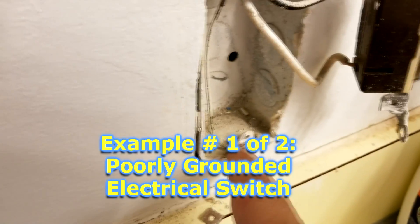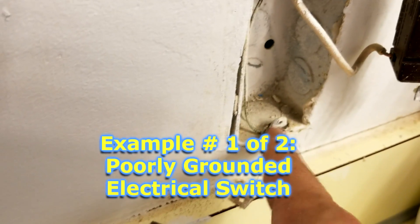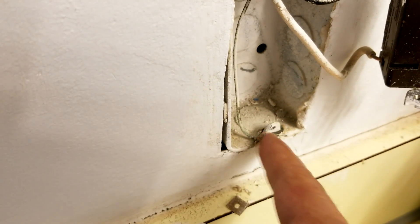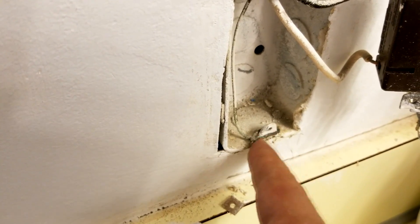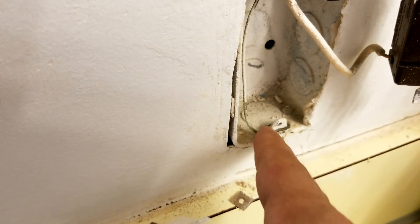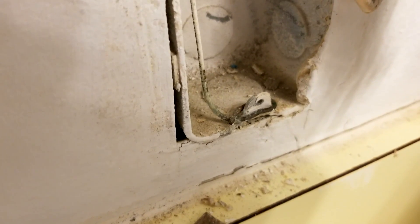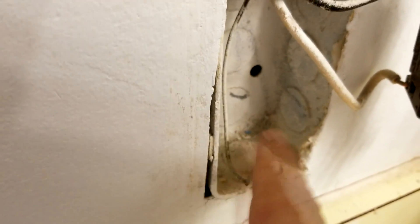Now as we pulled out the outlet, you can see here, we noticed something. See this right here? They took the ground wire, didn't even leave any decent copper parts of it, and they just wrapped it around a painted part of this screw boss here. That is a lesson on how not to ground an outlet. This outlet is not protected — it is not grounded.